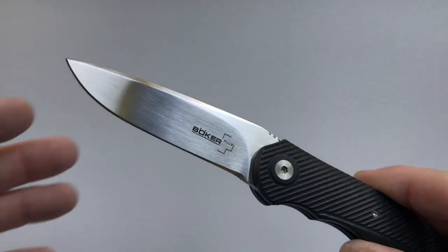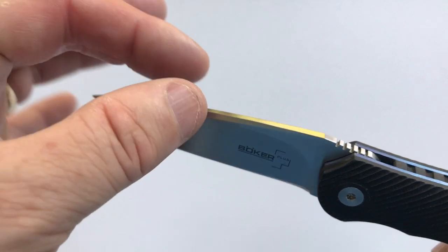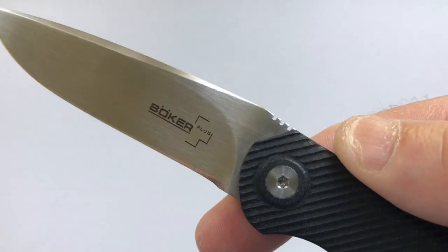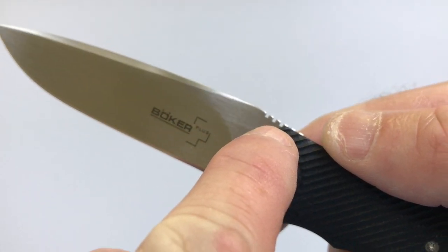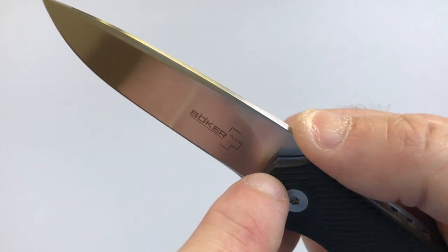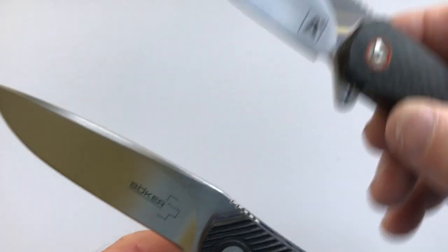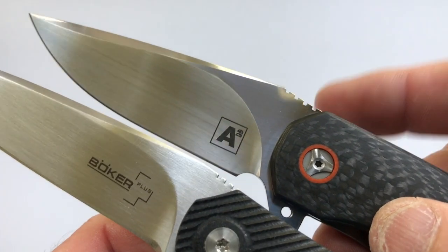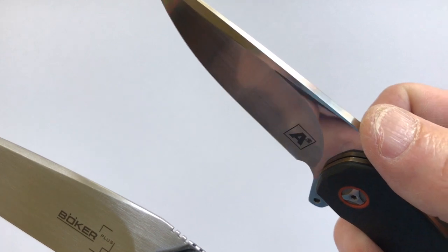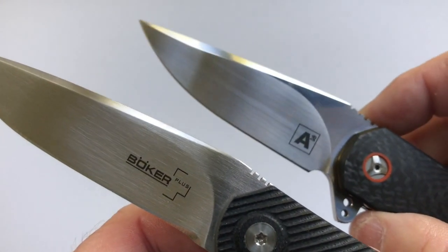The blade is a satin-finished VG10 with a high hollow grind and a top swedge. There is jimping on the posterior spine that is similar to the Thorburn Van Heerden jimping — little squares. You can run your finger over the top and it's smooth, but when you press down it grips your finger. I want to show you the similarities to the A5 — you can see how the jimping has that similar pattern. It feels great when you run your finger over it, but the minute you bear down, your skin enters those squares and it really grips you.